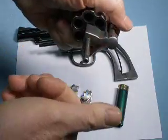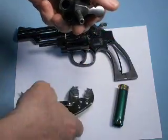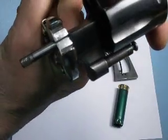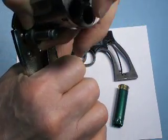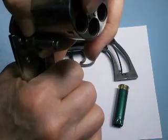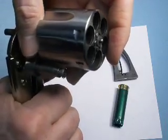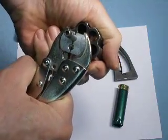Just unscrew it the rest of the way. When you go to put it back in, it's a left-hand thread — place the tool on there once again, put the tool as close to the crane as possible, and also you want to put a couple of empty shells back here. Then turn it to the left to tighten it up.